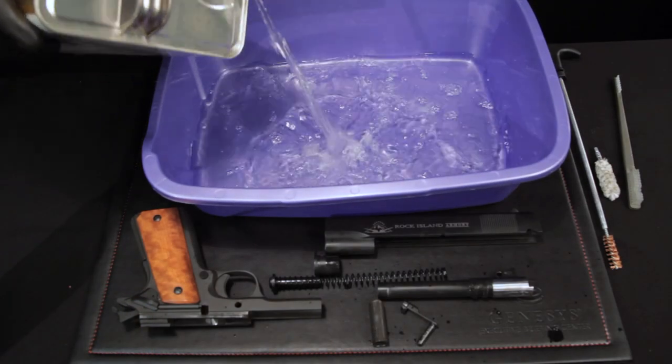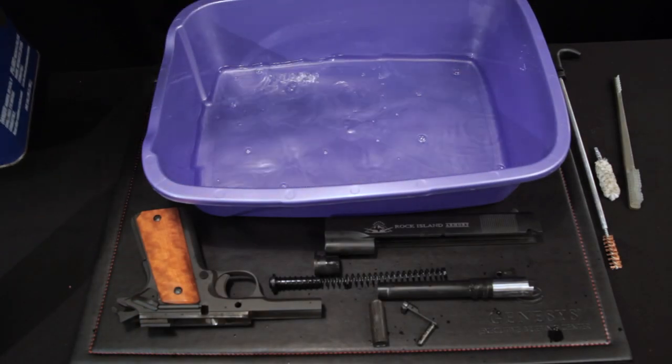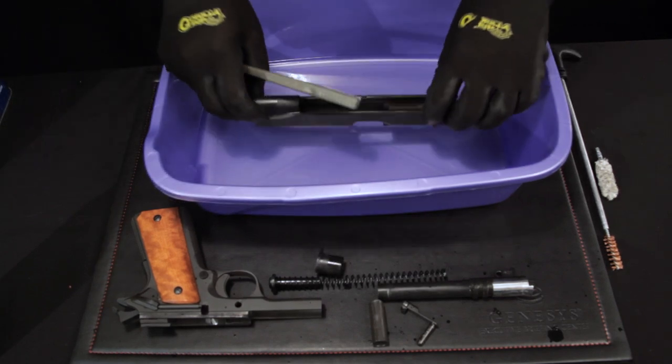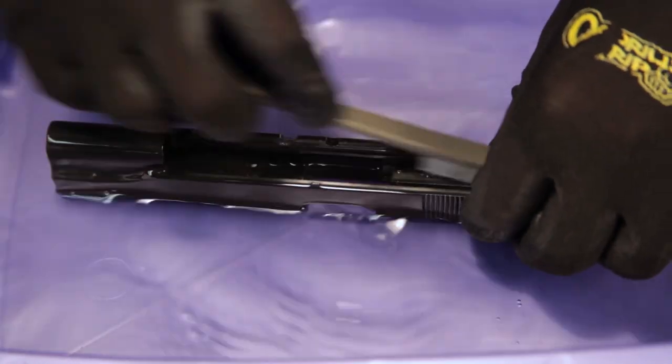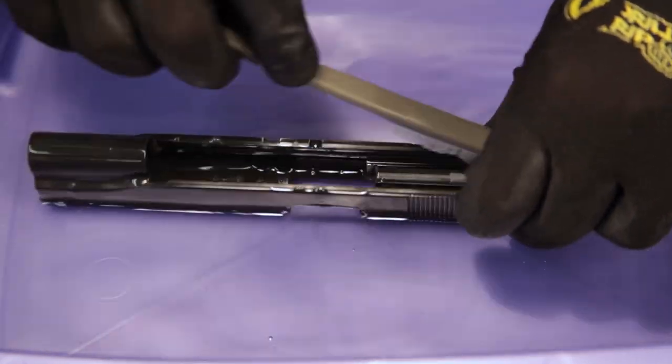Take the tub and pour the mineral spirits into it, enough to submerge the slide. Add the slide to the mineral spirits. Scrub the entire slide, especially the inside of the barrel bore and breech face.